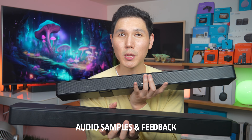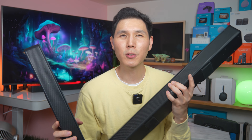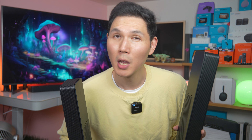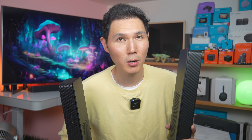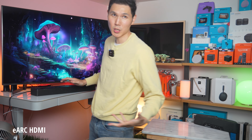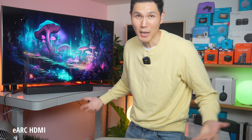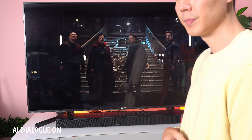Now let's hear the difference in terms of AI dialogue. We'll compare it to the Bose TV Speaker, which is their value speaker. The great thing about eARC is that setup with your television takes seconds — I just plugged it in, the Smart Soundbar is on, and it works right out of the box.